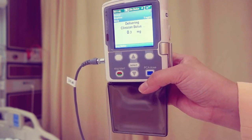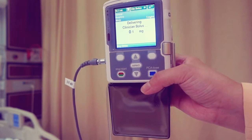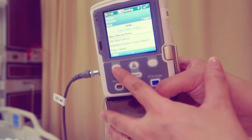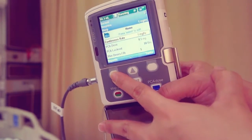After the desired value is delivered, clinician bolus complete displays. Press ok. Never leave the pump unattended while on the clinician bolus edit screen. You must press back to go to the home screen.